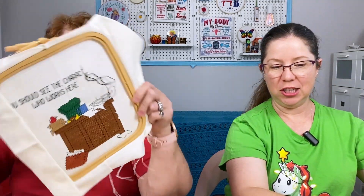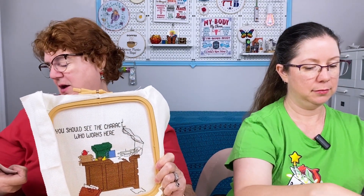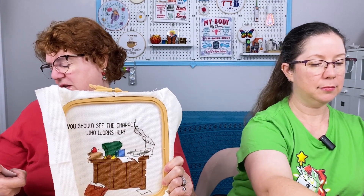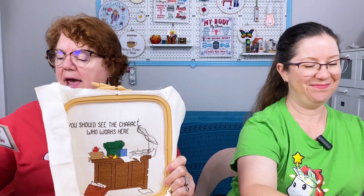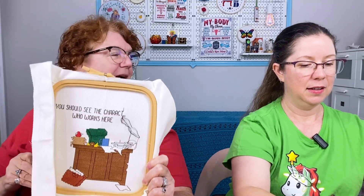Alright, Bridget, your turn. Well, my WIPs are in a little more advanced stage than yours. This one I did not work on all month, but this is 'A Messy Office Is a Sign of Character' by Capo Originals Limited. I got this at Stitch Con off the freebie table — somebody's kit they decided not to do. I thought it would be cute because I have sisters who work from home.